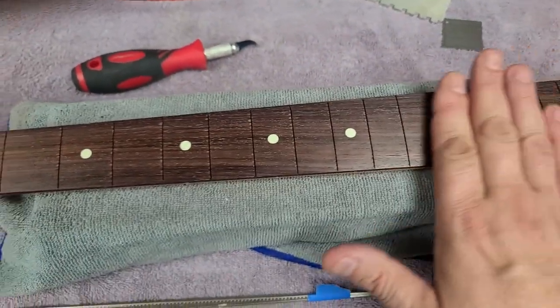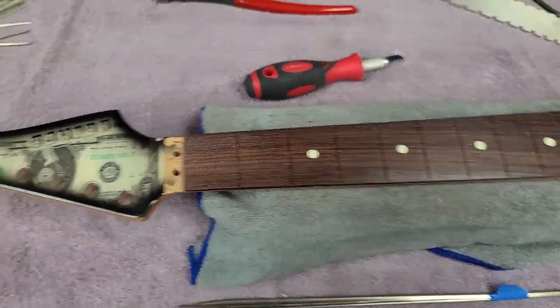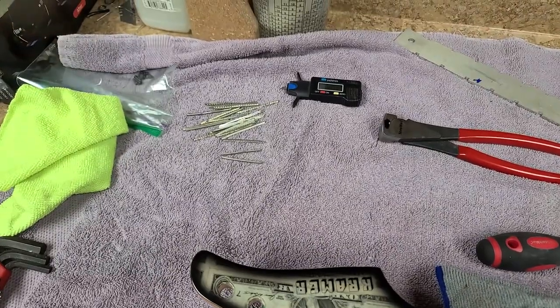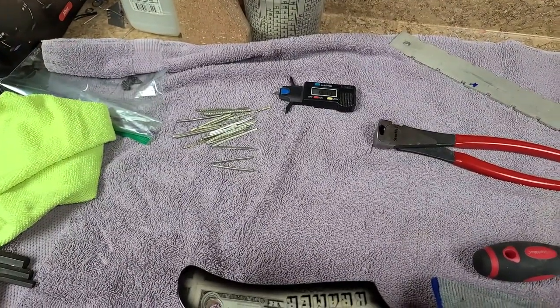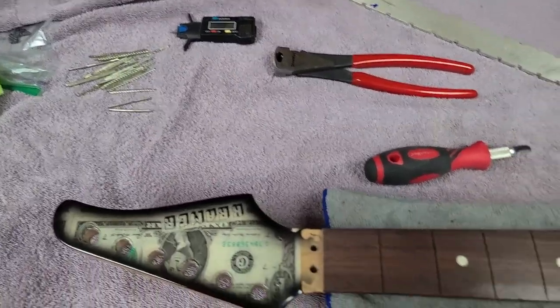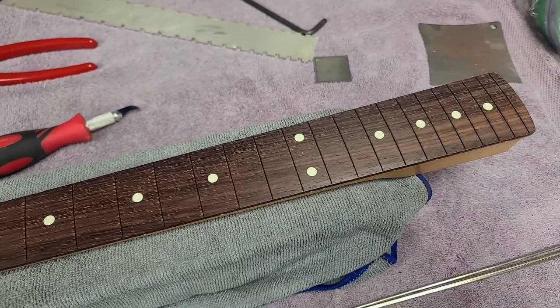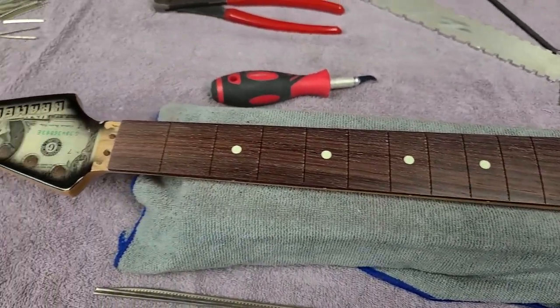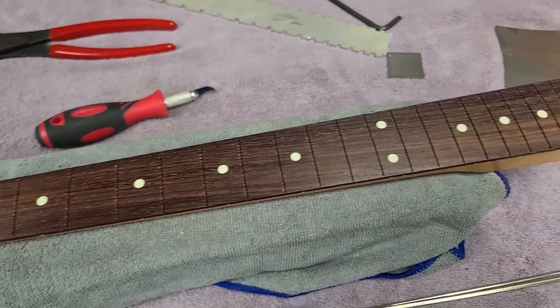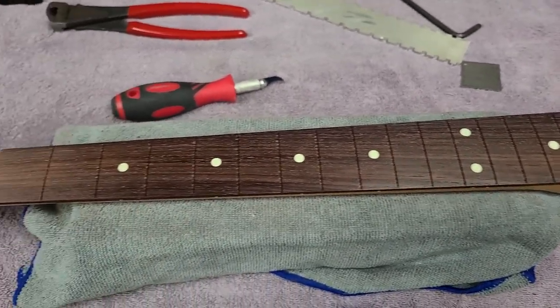So this guitar gets all new frets all the way down. I'd rather start off with new instead of trying to level and crown these and maybe have a problem where I'm going to end up pulling them anyway. Right now I'm just going to sit back and relax and watch a couple of YouTube videos before I start putting new frets in.